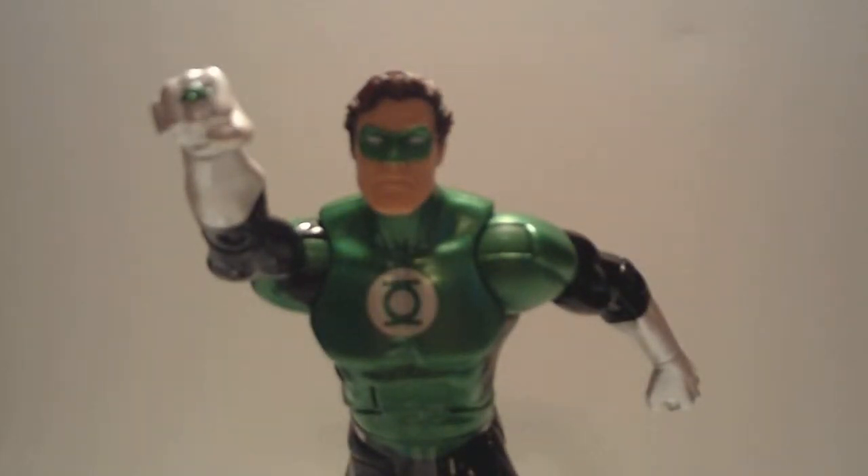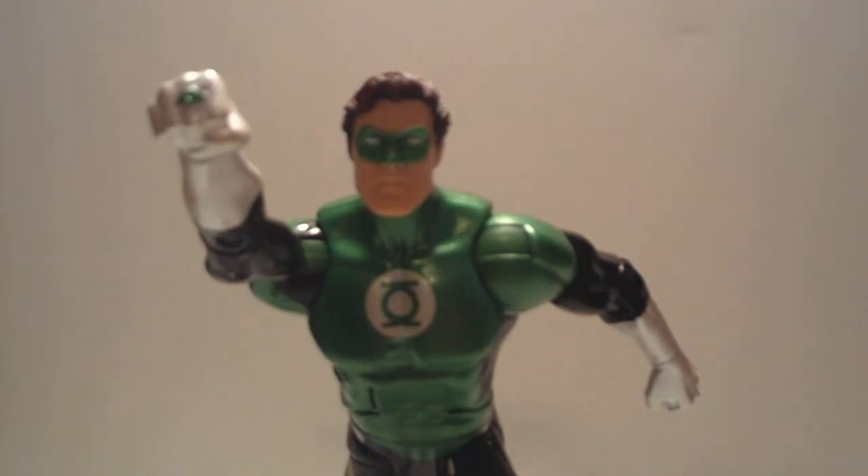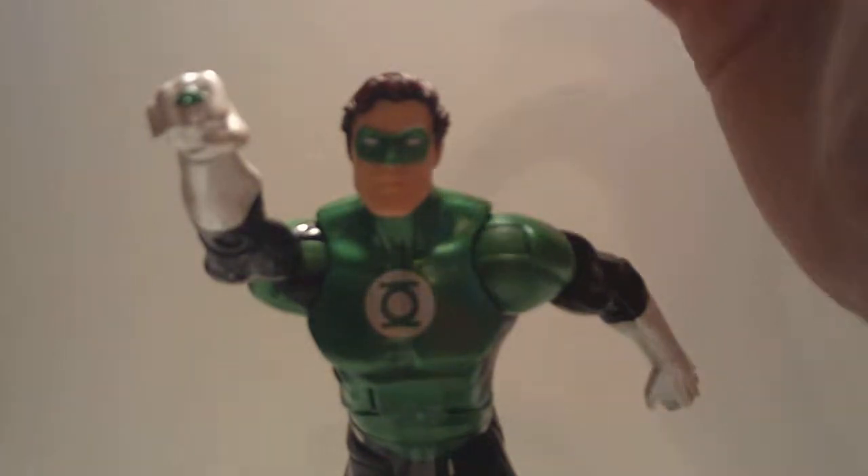Hey everybody, JokeFate here with another video. This time bringing you guys a review of the DC Universe Classics All-Stars Hal Jordan Green Lantern.